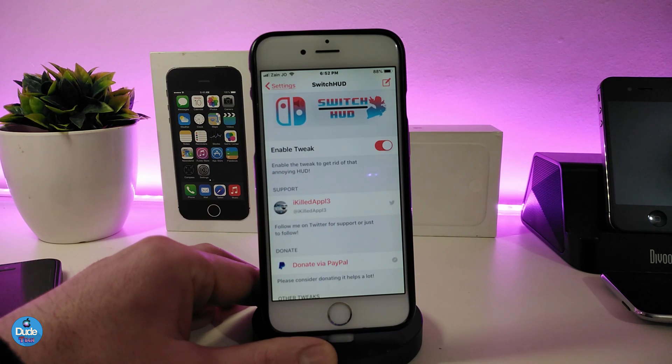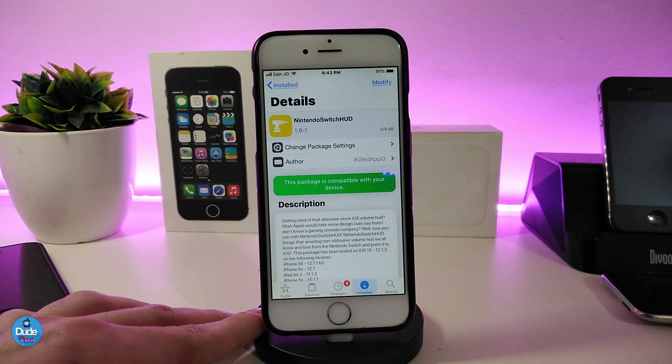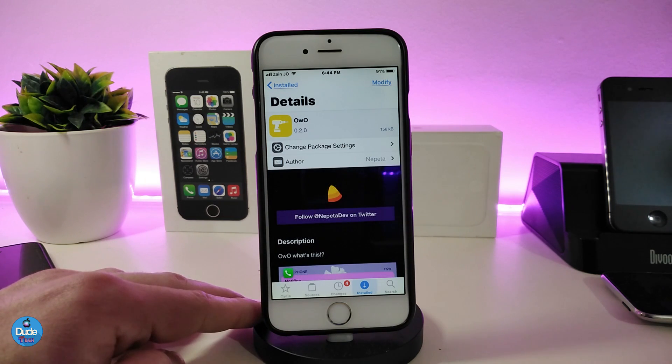Go into the settings, enable the tweak, and make sure to respring your device so it takes effect. This is how it looks from under the settings. If you're looking to bring that style of hood to your jailbroken device, go ahead and download Nintendo Switch Hood.